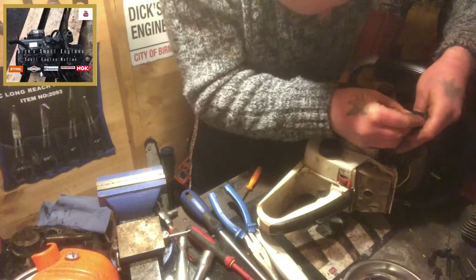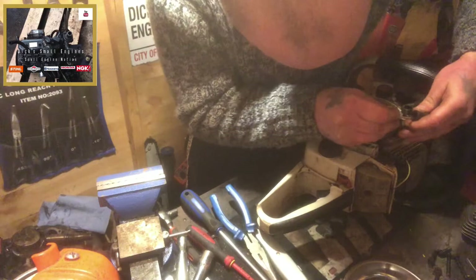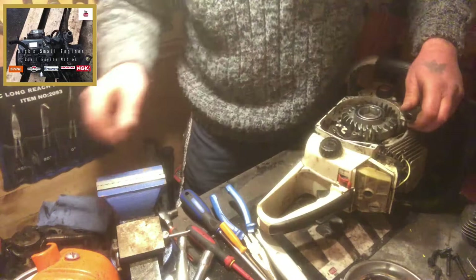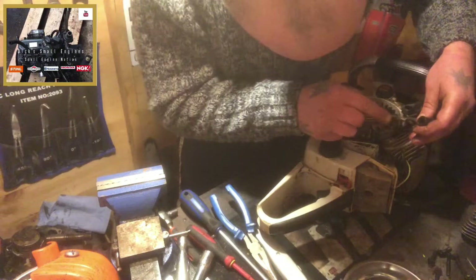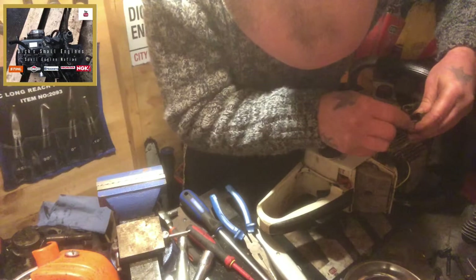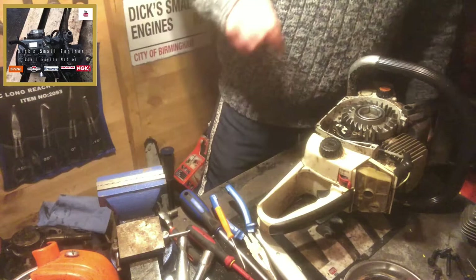Then as we pull the boot back over — like so, just square that a little. We should now have a spark. I'll get the recoil back on, get the unit back together, and we'll test for spark to see if this ignition coil, HT lead, and boot fix has worked.